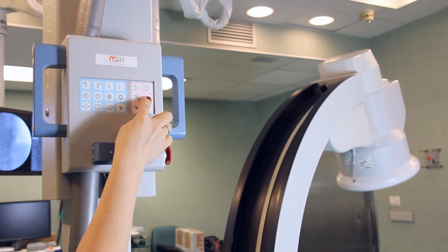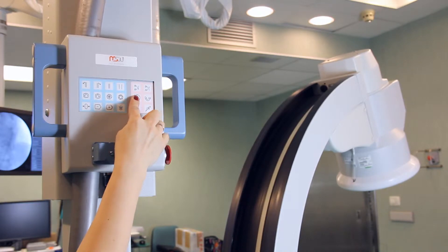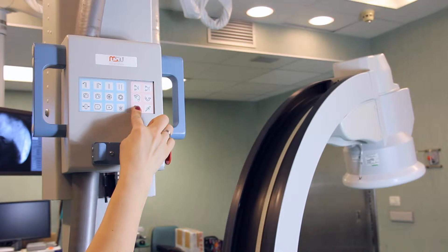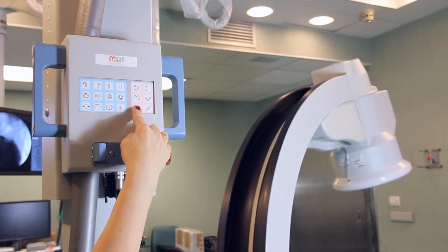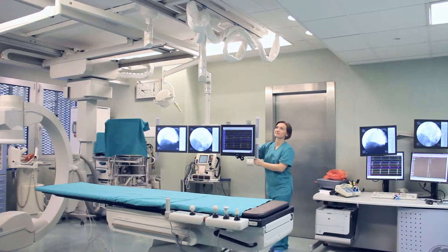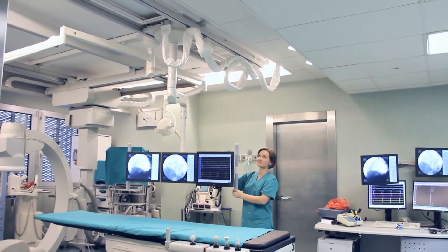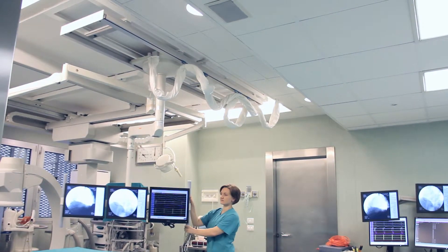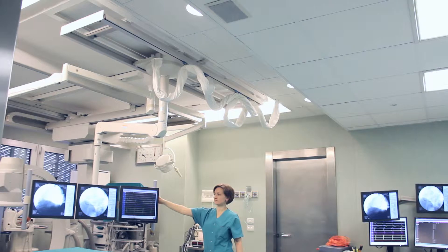The C-arm moves up and down, rotates orbitally, and turns laterally. Monitors in the operation room are attached to the ceiling and can be placed in any position convenient for a surgeon.